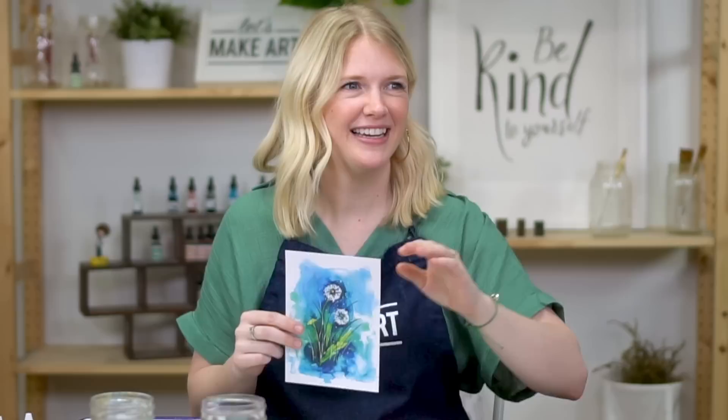And we have Keenan filming with me. It's been so long since he's filmed!